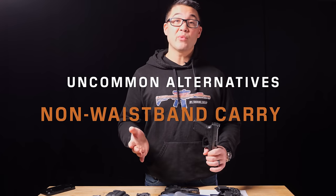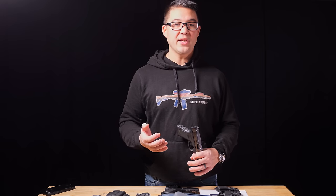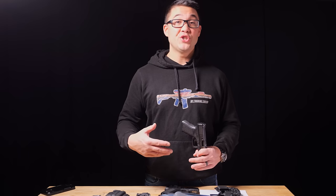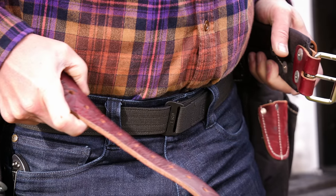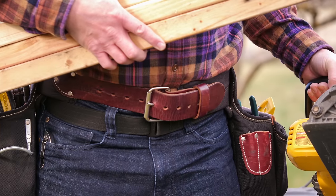Non-waistband carry options are unique and not wrong, but they're not common because generally they don't work as well as waistband carry. The reason most people carry tools on their waistband is because it's comfortable, it supports the weight well, and it's very accessible. You're generally going to want a very specific reason for why an unusual mode of carry makes sense for your circumstance.